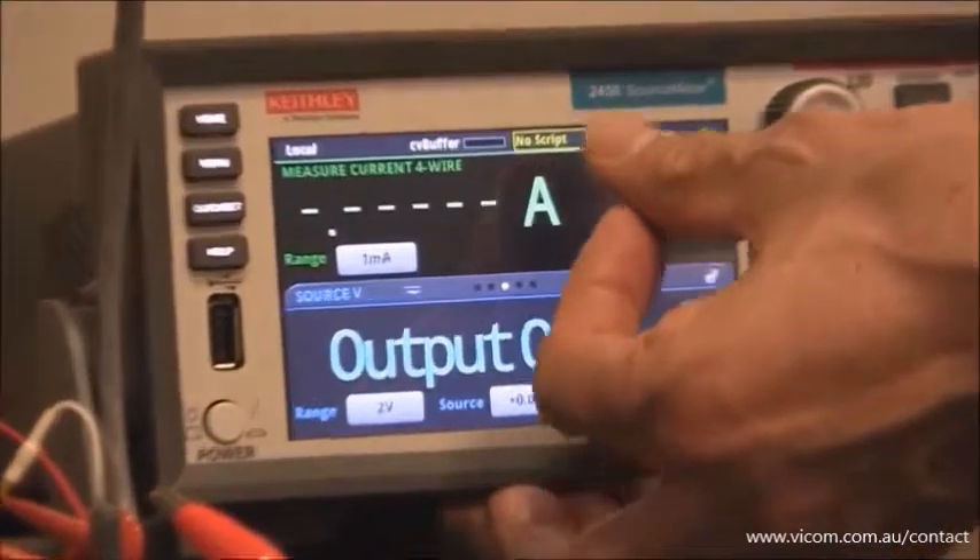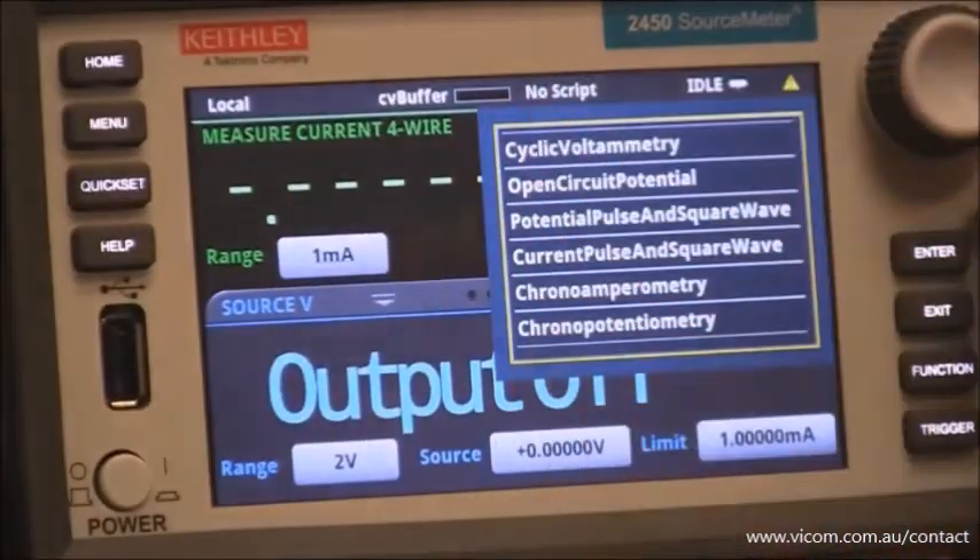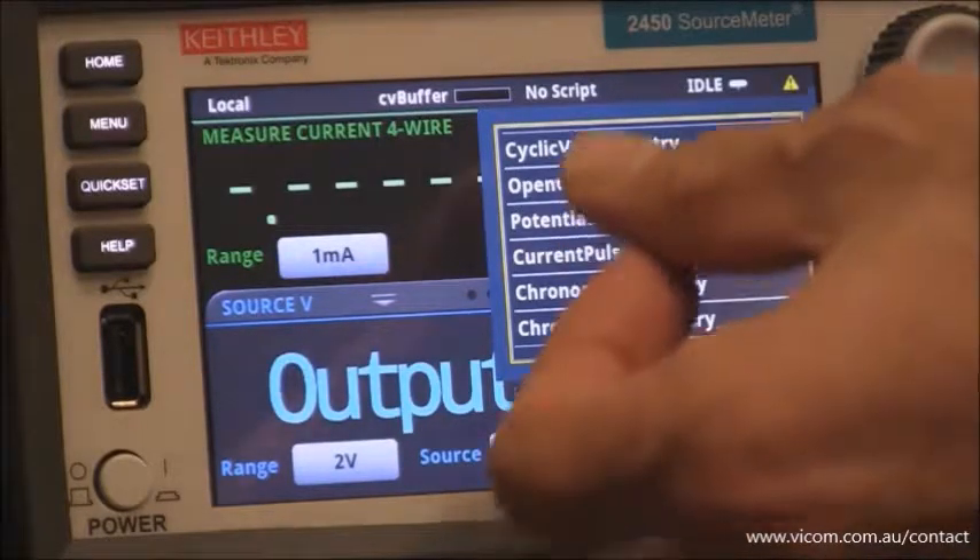To run the experiment you simply go up here where it says no script, you push the button, and you'll see all the scripts that are loaded into the instrument. All we do here is select the cyclic voltammetry script.